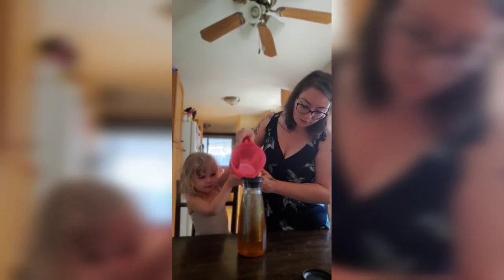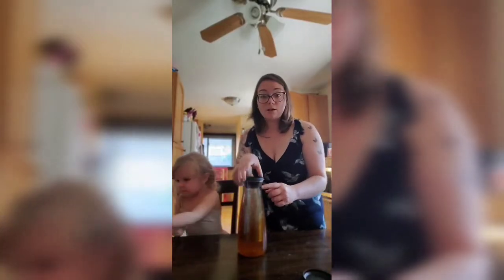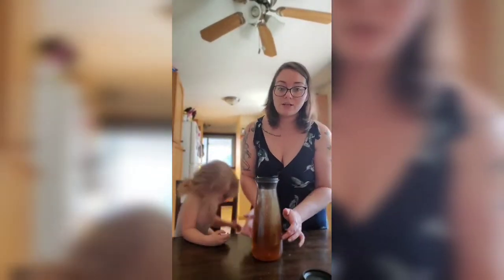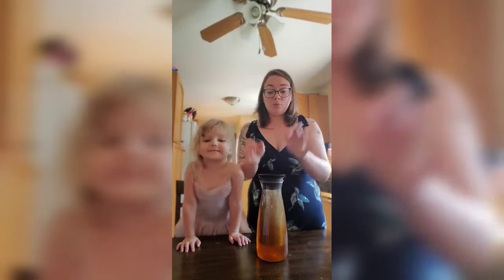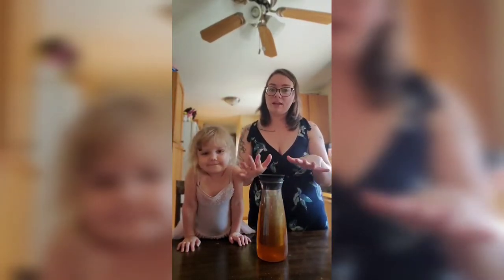Slowly, slowly — right when that water gets to the top, that's enough. The water sits right up at the top, and you can see it already starting to change color, but it will get much darker. Essentially what you do is put the cap on and then place this into the fridge for 8 to 12 hours, depending on how strong you like it.